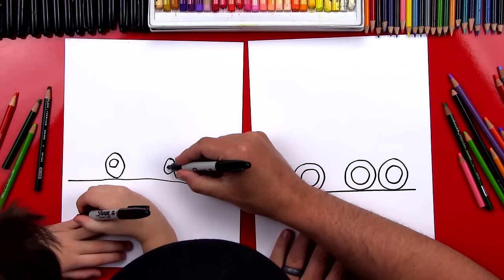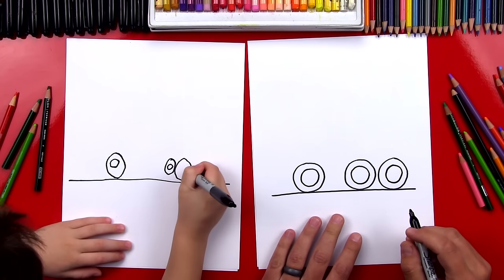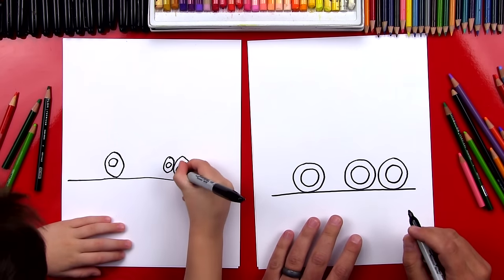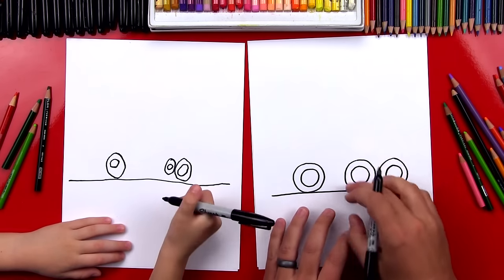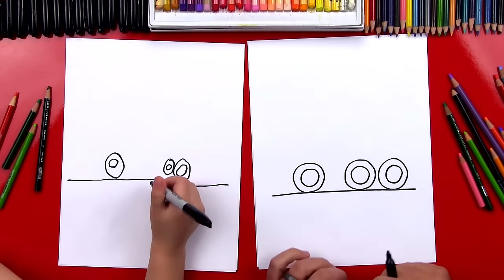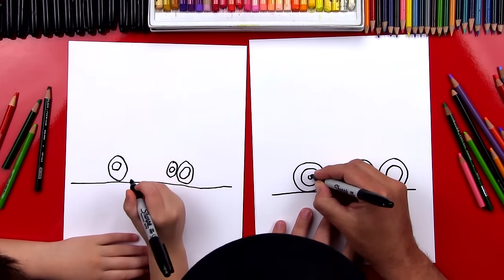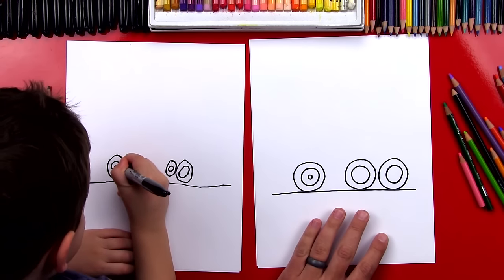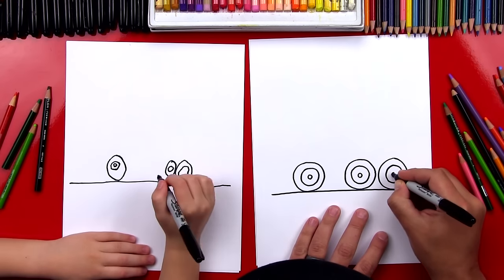Now can you draw another circle here and also here? It's going to be really small on that one. And we can practice — the next time we draw our garbage truck we can practice drawing the wheels a little bigger. Now let's draw an even smaller circle, right in the middle, and then we're going to do that on the other two wheels also.